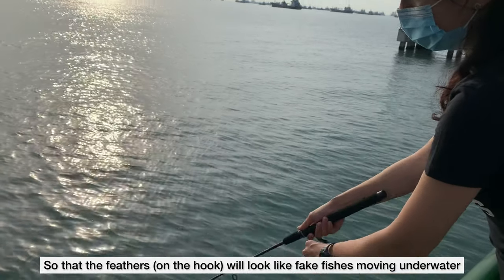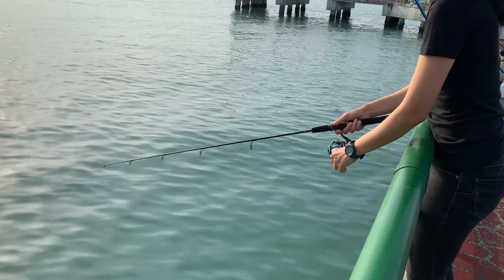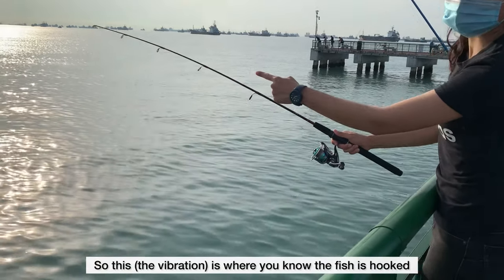So that the feathers will look like they are moving underwater, and will look like a fake fish. You're making the fish charge at your lure while you're bringing your rod in, jigging it a little bit.